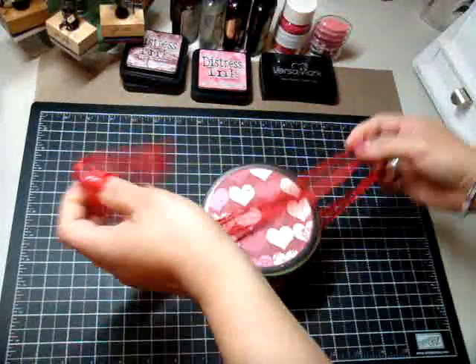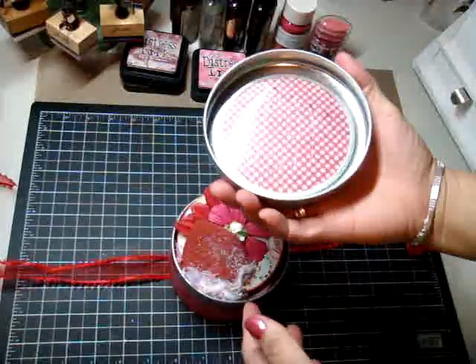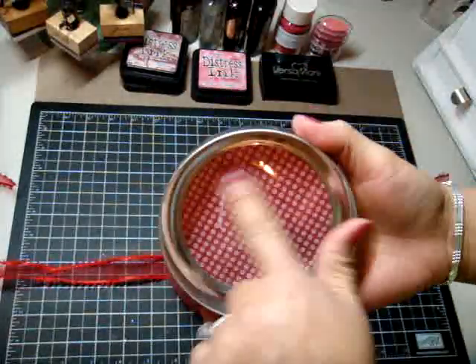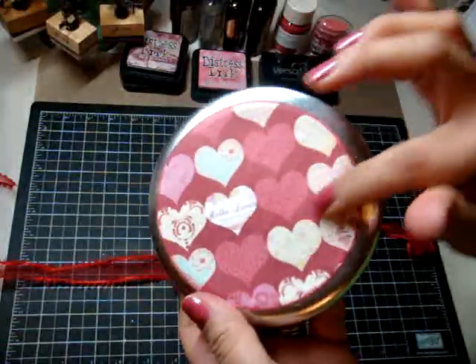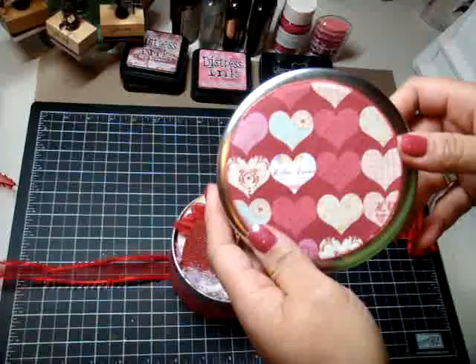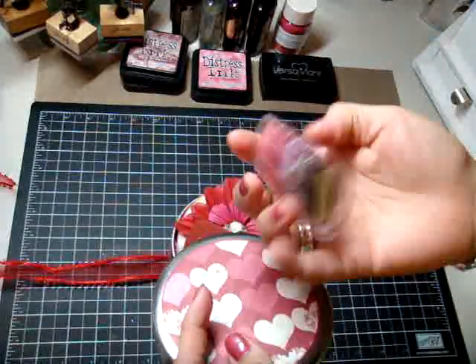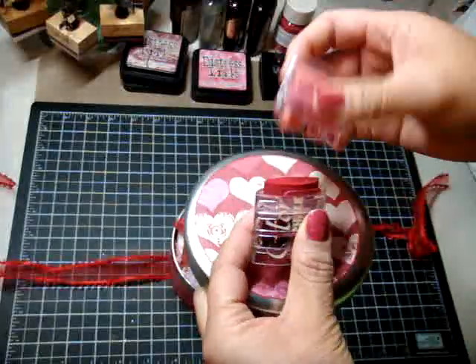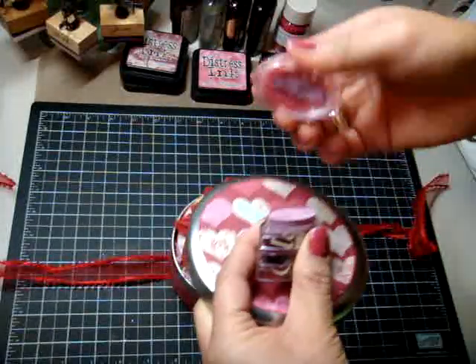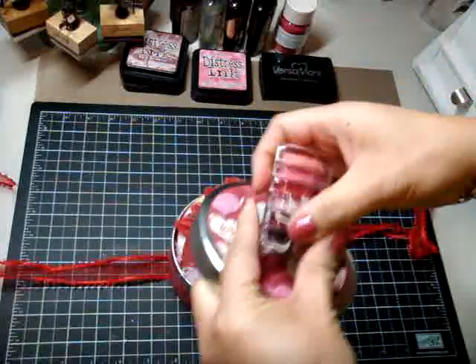So you just open it like this — at least the top doesn't pop off. The top comes off like this and you'll see that I just adhered the paper on top. I glimmer misted all the papers with iridescent gold and I edged all the papers with my ColorBox chalk ink. I used — I think it's called Rouge — Warm Red is the color I used.